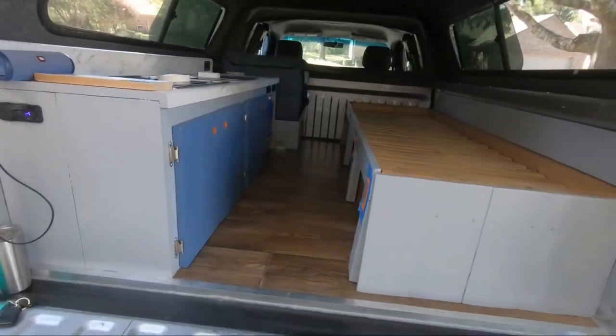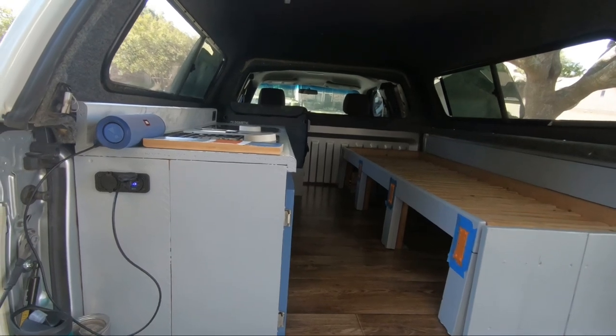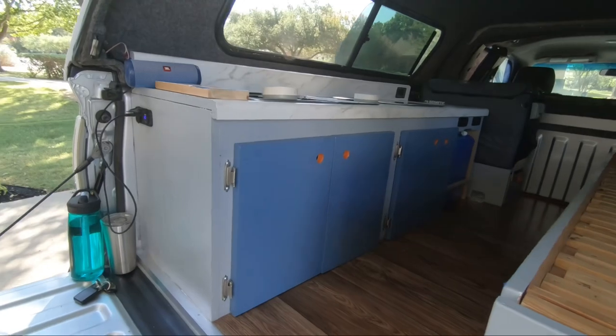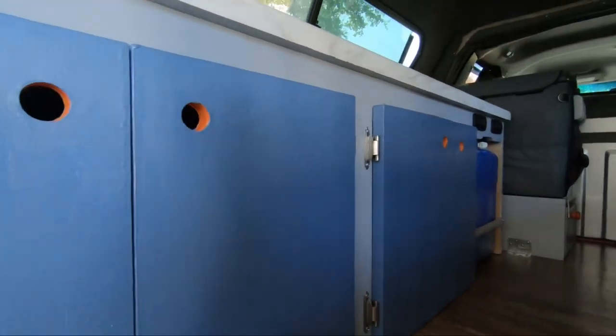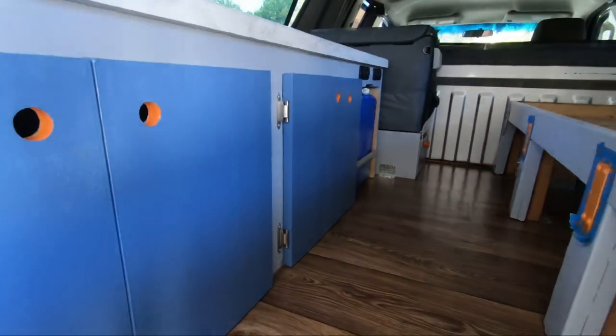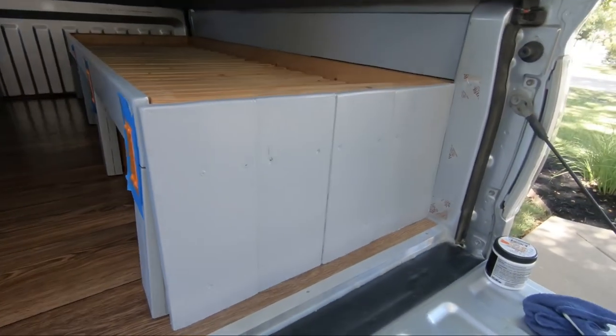At this point, I think everything is painted that I'm going to paint. I decided to go with a little more orange on the bed — the bedside was a little plain with just the gray. So matching up the finger holes with orange, I decided to paint these little support plates orange as well.